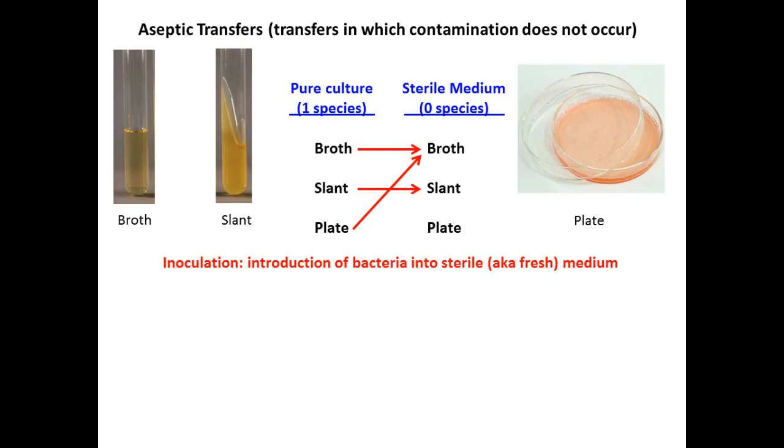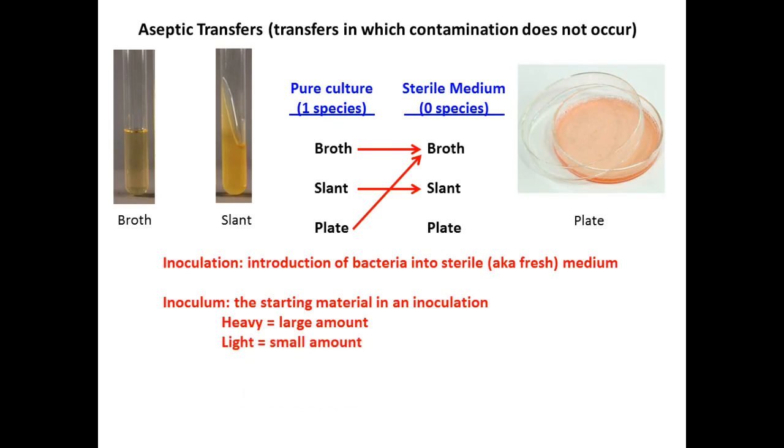We end up doing four transfers. An inoculation is introducing bacteria from the stock cultures we're starting with to the media that doesn't contain any organisms in it. Why do we do this? So we can grow more — so we can have more bacteria to work with. An inoculum is the material. There are two different types: a heavy inoculum has lots of bacteria, while a lighter inoculum means a smaller amount of organisms in your starting culture. Aseptic is what we're going to try to achieve today.